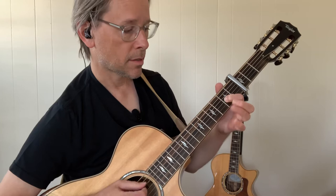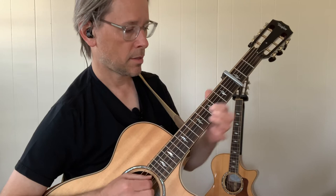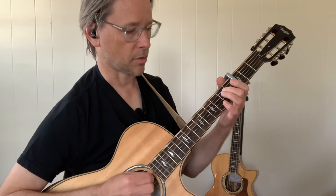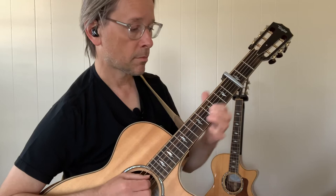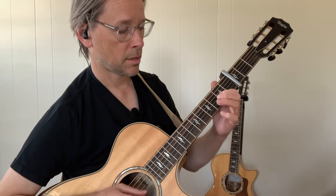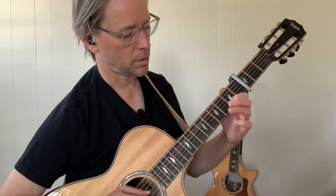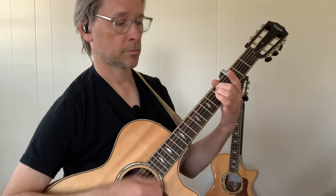Down, up, up, down. I use my first finger up here because I want to bring it down into this D shape. Going to do a pull off at the end. And that's down, down, up, down, down, up.